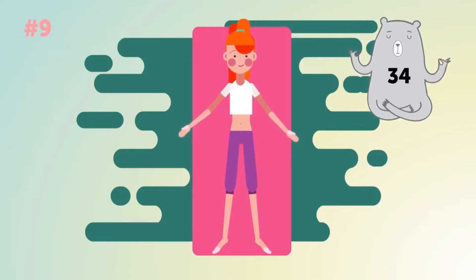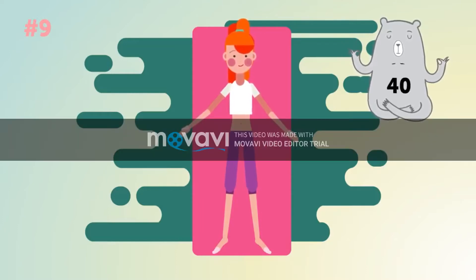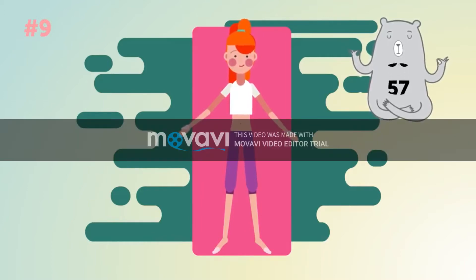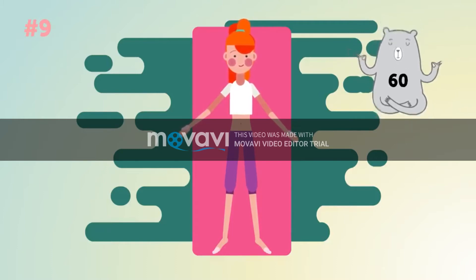Don't forget about breathing! I'll see you next time! And, sadly, that's all.